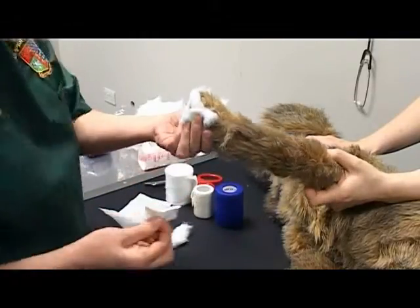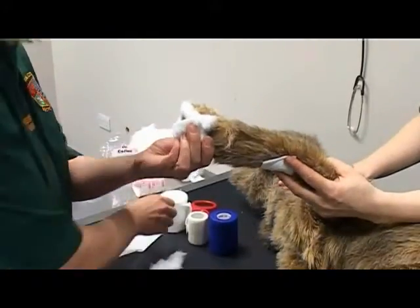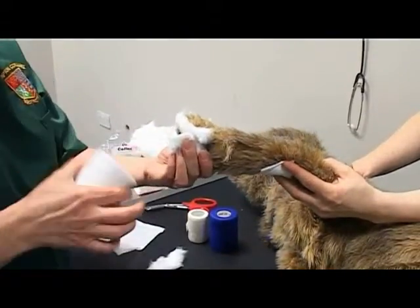Apply the wound dressing with the correct side facing the wound. This is shiny side down. Ensure this is applied aseptically.